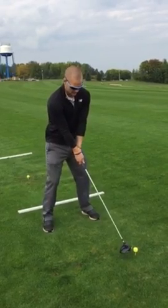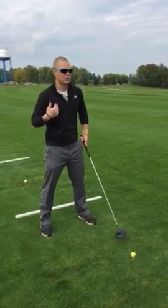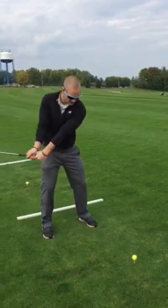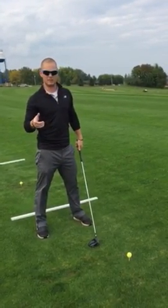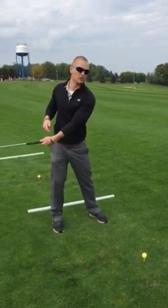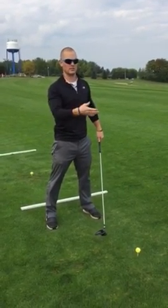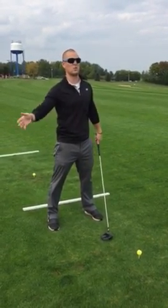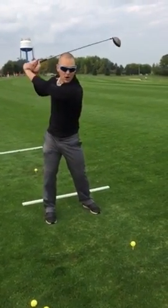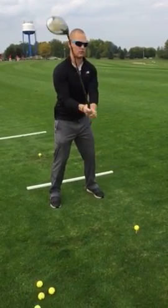Grip wise, stance is feet shoulder width apart, flex slightly bending your knees. When you take it back, I'm going to have you work on taking the club along the ground as long as possible. The golf swing is exactly what it says — it is a swing. We're going to want a big arc swinging motion, not a steep angle of attack or like we're chopping wood.